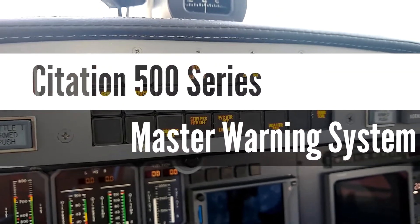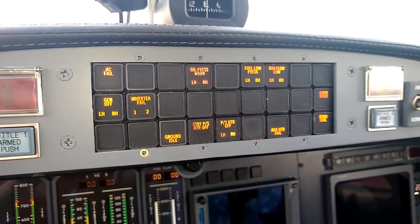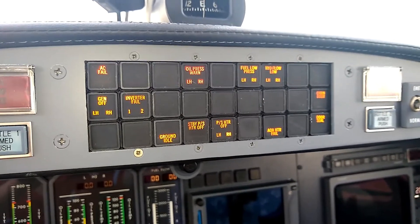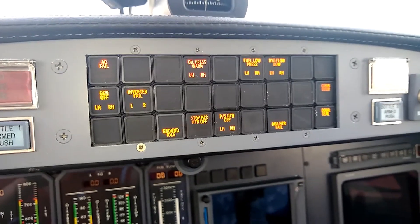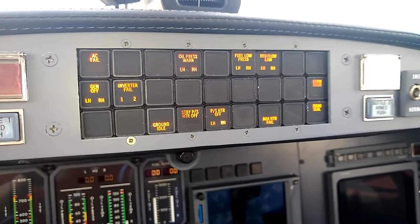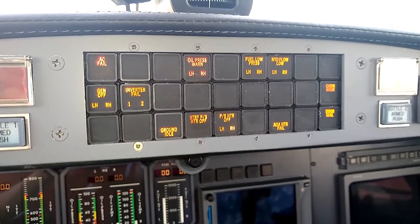Tonight I decided to shoot a video on how the master warning system works in the 500 series Citations. Most turbine pilots are familiar with the master warning system, but this is a new area for anybody transitioning out of piston aircraft, and it's an important part of seeing what's going on with systems on the airplane as well as working as a crew if one of those systems has a problem. This is what the enunciator panel looks like in a Citation Ultra.